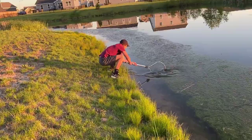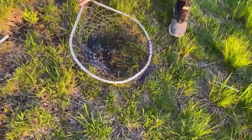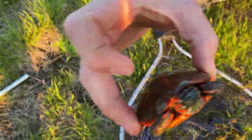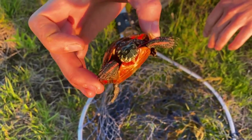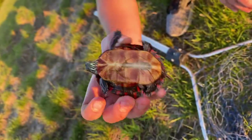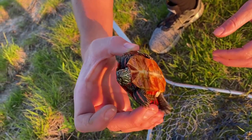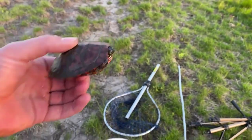Got him! Let's go! Check this out — that's perfect size for the pond. I didn't think I got him at first. Is this a painted turtle? Yeah, no way — that's so cool! We got our turtle, let's put him in the bucket.